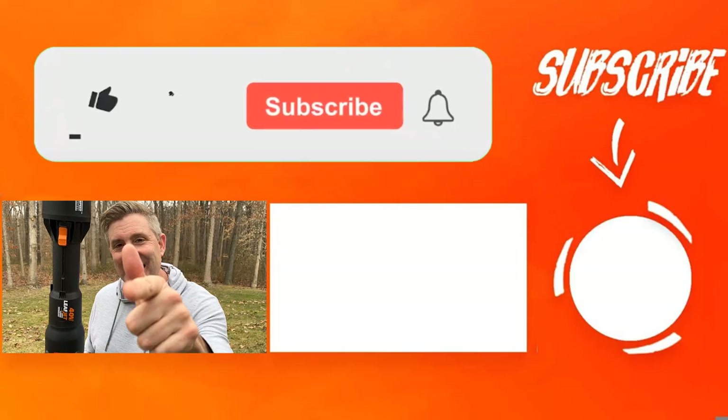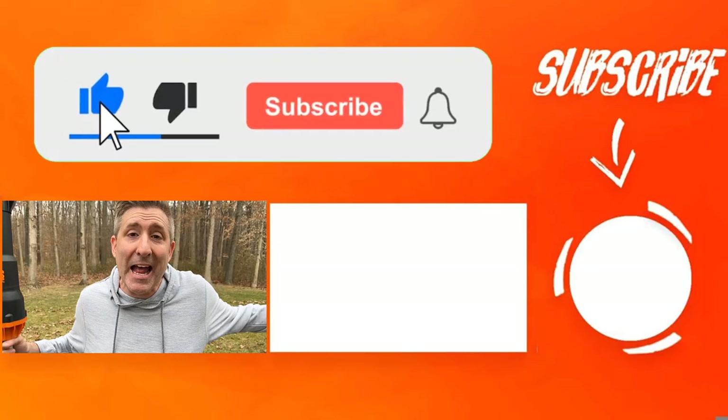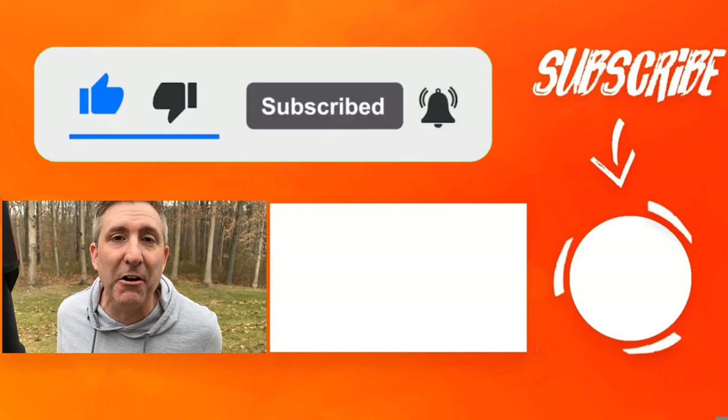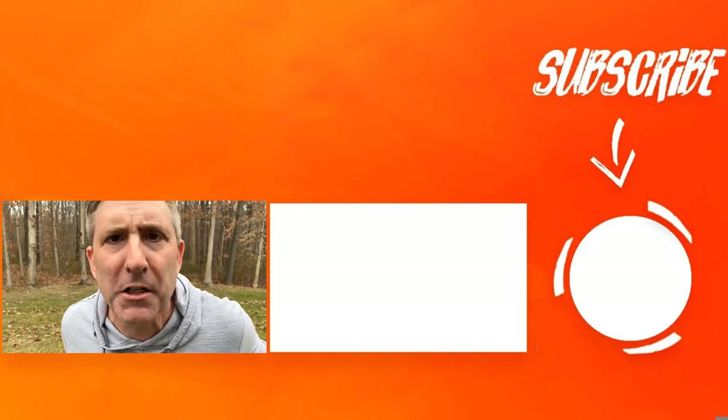In fact, I did a huge review where I tested over 20 battery powered leaf blowers — you're going to want to check that out before you spring for any leaf blower. I'll have a link to that down below. Anyway, make sure you like this video and subscribe to my channel. And don't be done — there's another video right there that you're going to want to check out. Trust me, it'll help you. Go do it.